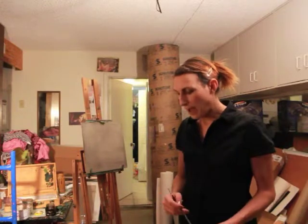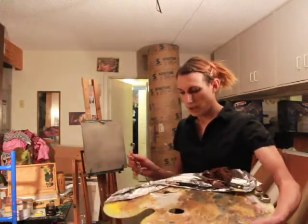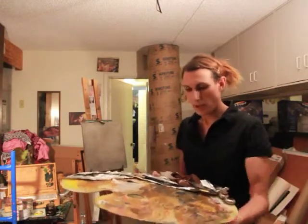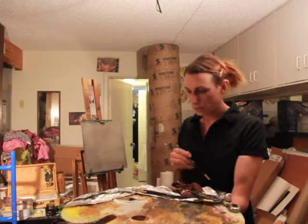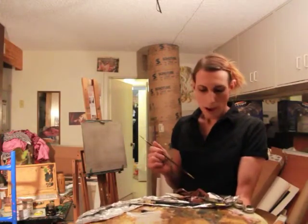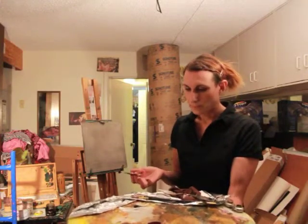On my palette here I have titanium white and ivory black. You'll notice that all my other colors are covered up with aluminum foil — that's a great trick you should really employ. You can use aluminum foil or cling wrap. You can also put your palette into the freezer, which will help keep your oil paint from skinning over.